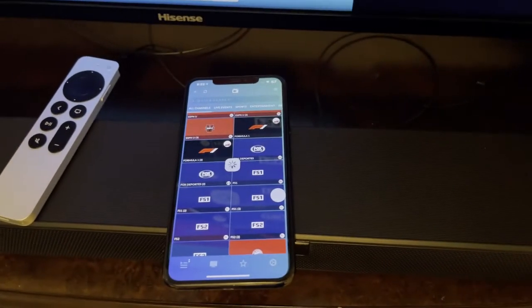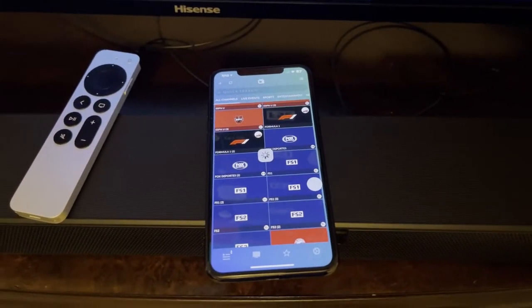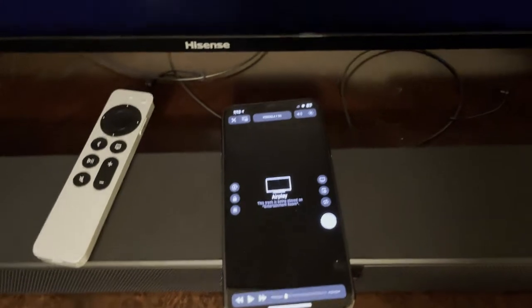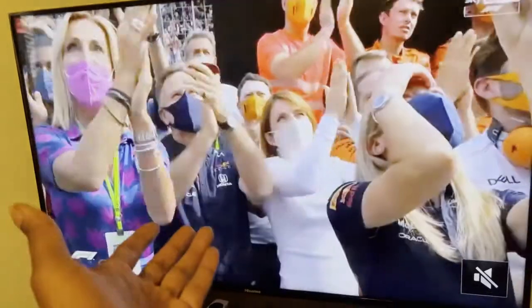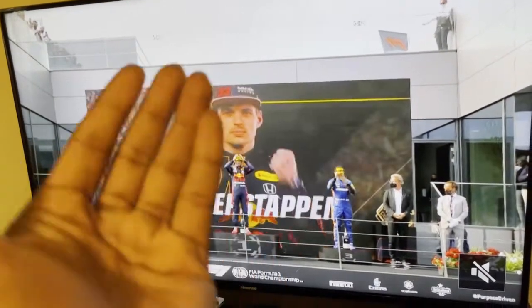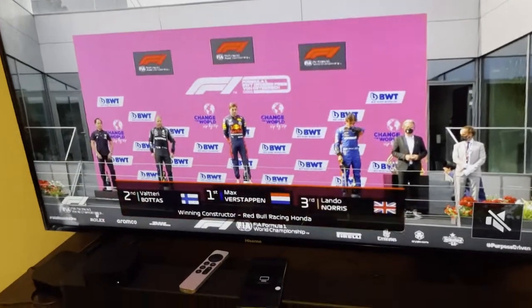Some shows play quickly and some take a little bit of time to load. But you can see we've got that game on your big screen TV, and the picture quality and everything look really awesome.